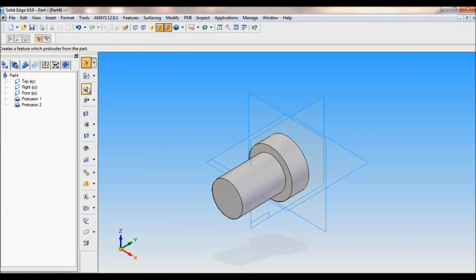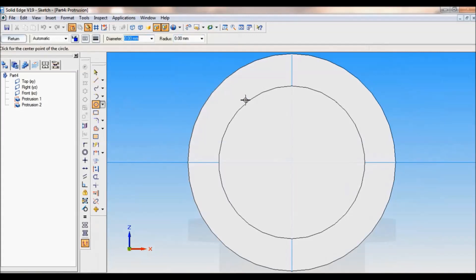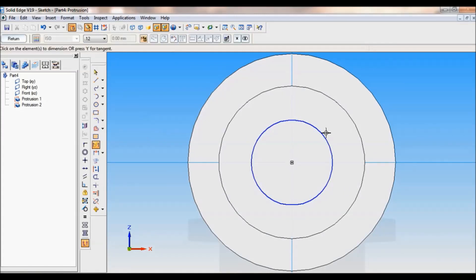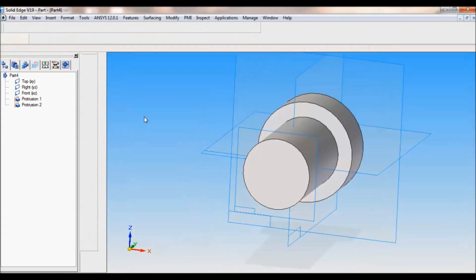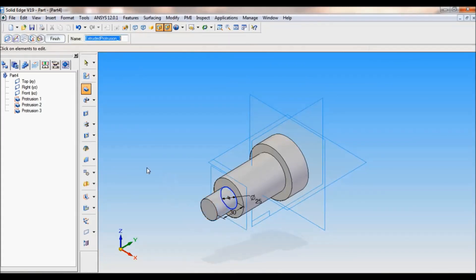Cancel. Again click on protrusion. Now you have to select this face. Take circle by center, probe the center, and from this center draw a circle. Using smart dimension, fix this — it is 25mm diameter. It is a shaft. Click on return. The length of the shaft I'll fix as 30. Enter, click, finish, cancel.